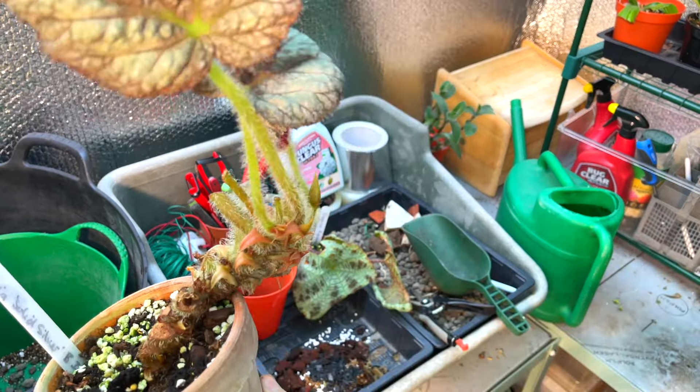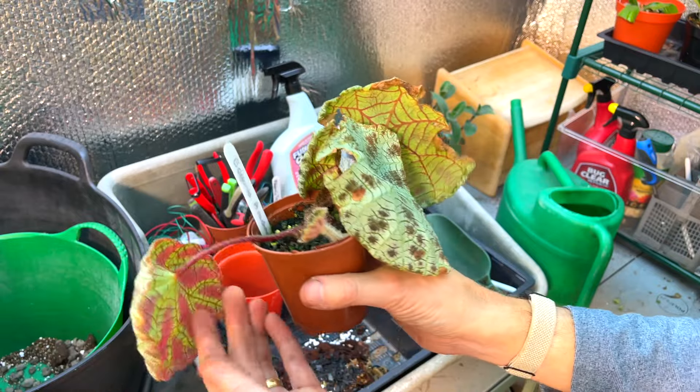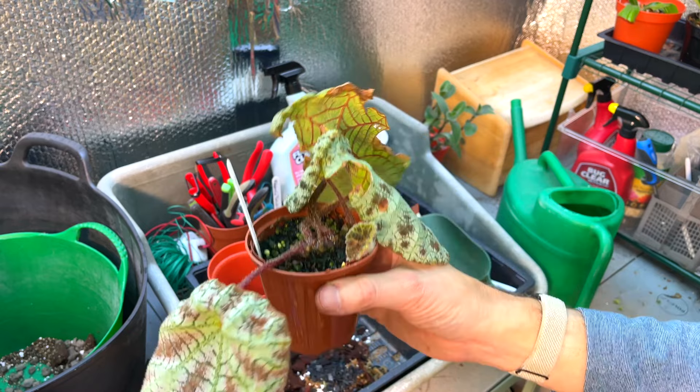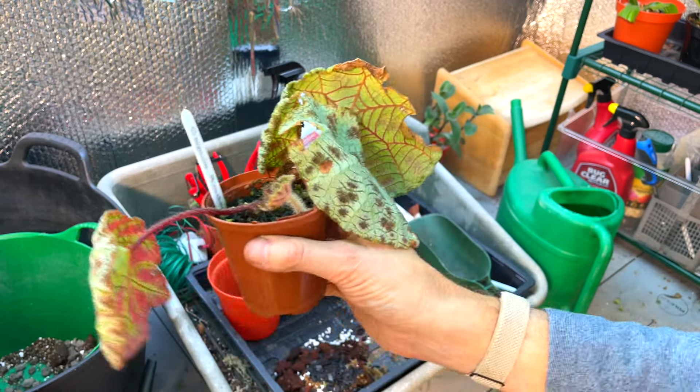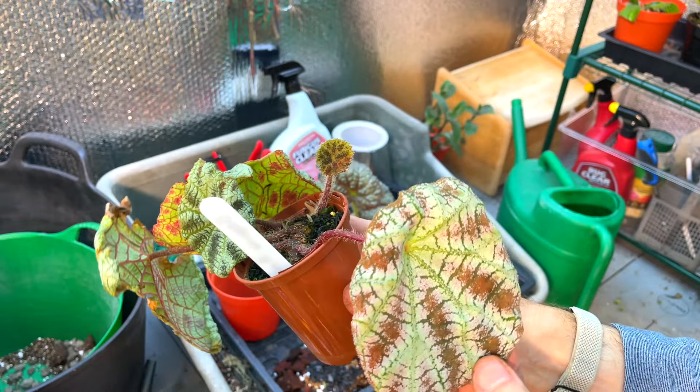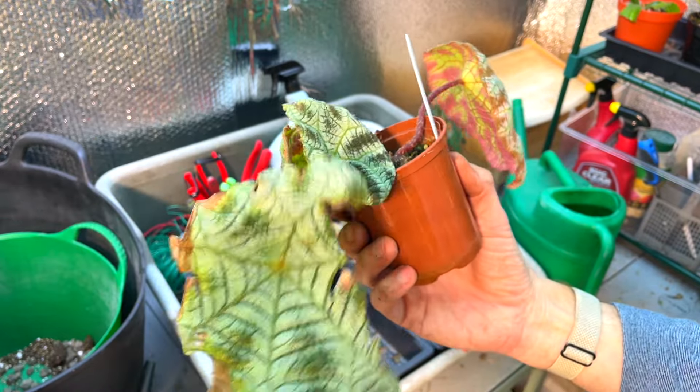I also have a Begonia arachnoidea which isn't looking great - I've chopped some of the leaves off. What happened was over the summertime, this is one of those begonias that really needs high humidity. Once the humidity started to drop in summer I did nothing to protect it and it really declined. In a greenhouse, when the sun comes out the humidity plummets very quickly. As soon as we got to cooler temperatures it's begun to grow again. These don't need to be really warm - ideally you want 22 degrees Celsius and above.